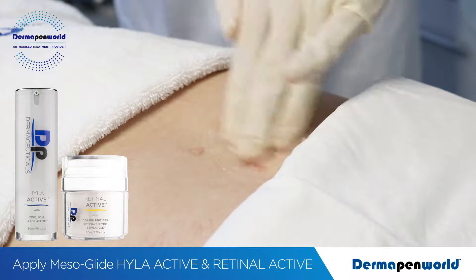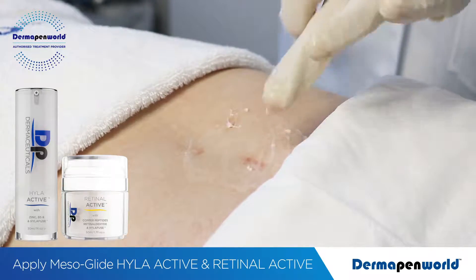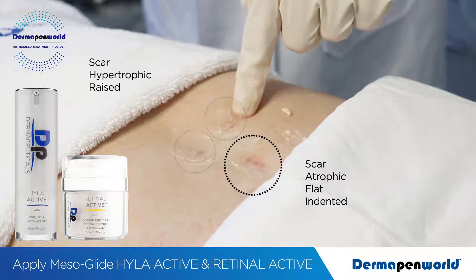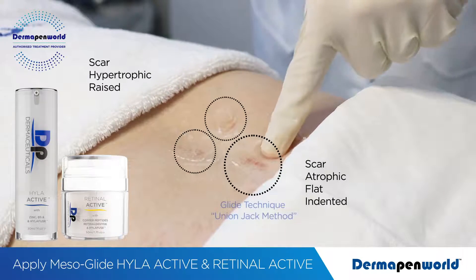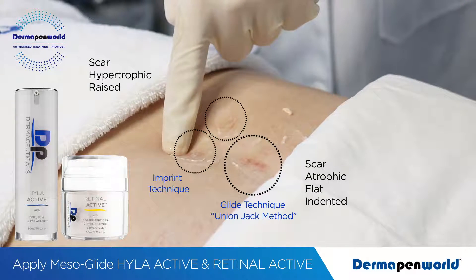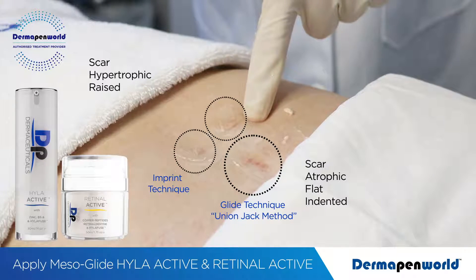Apply the Retinal Active and Highlight Active Mesoglide to the scar treatment area and using your fingers feel and determine whether the scar tissue is atrophic, as we see here, or slightly raised or hypertrophic for these two scars here. We can use a gliding technique for the upper area, but for these minor hypertrophic scars we can use an imprinting technique and go in at a multiple angle.